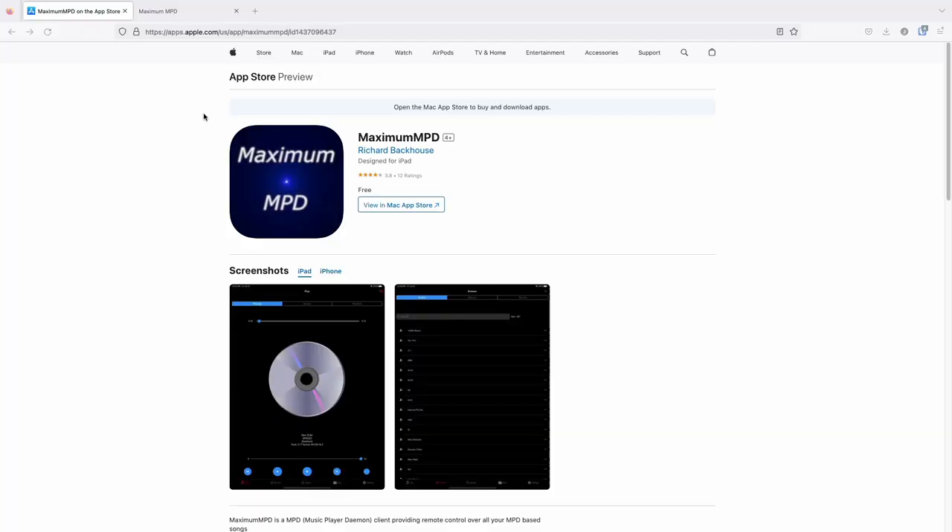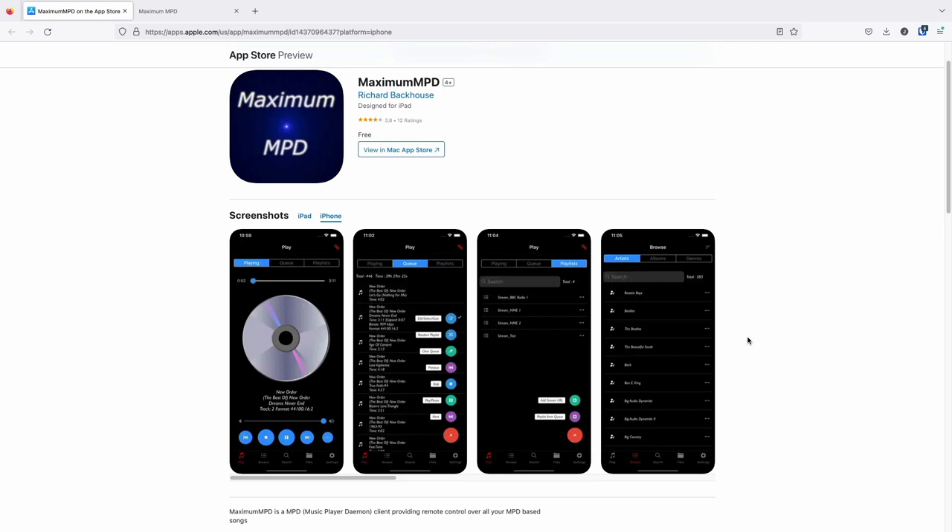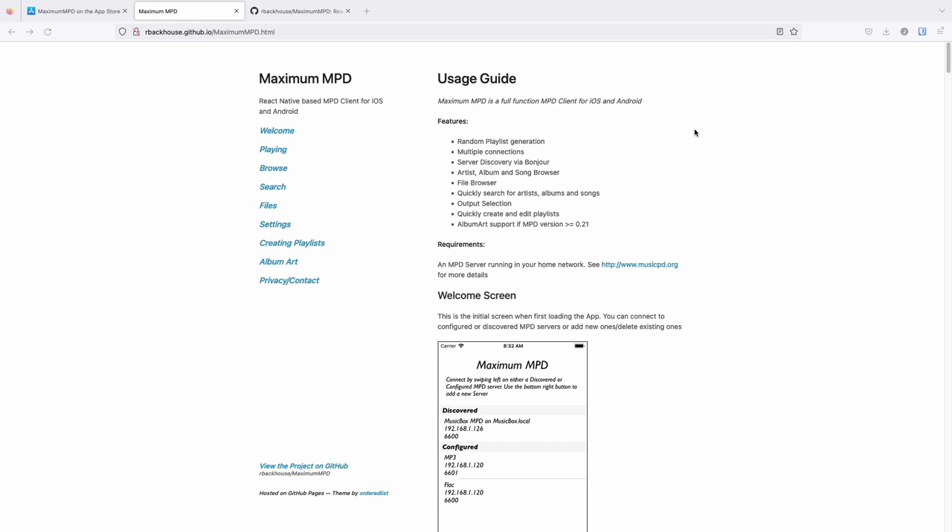I found a really cool custom free iPhone app called Maximum MPD that allows you to visually control the server-side MPD from your phone. This is cool because the music is actually playing on the server — the phone just acts as a remote control. If the phone ever goes out of range or you exit the phone app, the music keeps on playing. Also, this is controlled over the local Wi-Fi network, so the range is much better than Bluetooth.